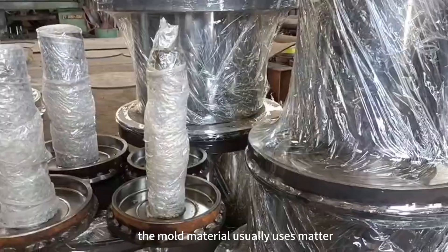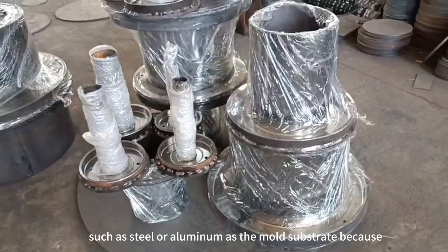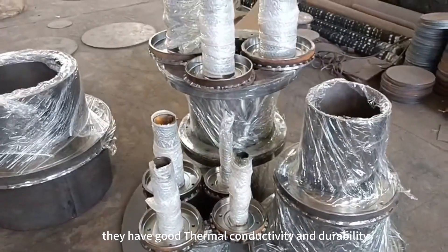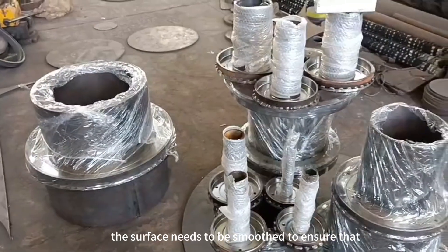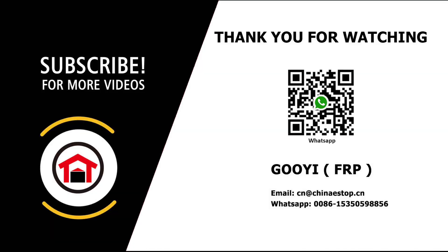The mold material usually uses metal, such as steel or aluminum, as the mold substrate because they have good thermal conductivity and durability. The surface needs to be smoothed to ensure that the product will not be damaged during demolding.